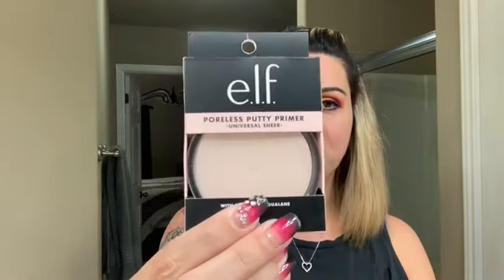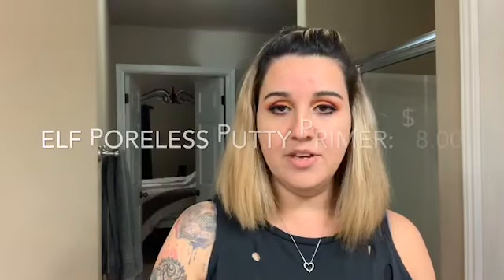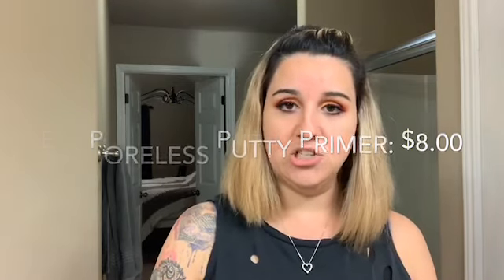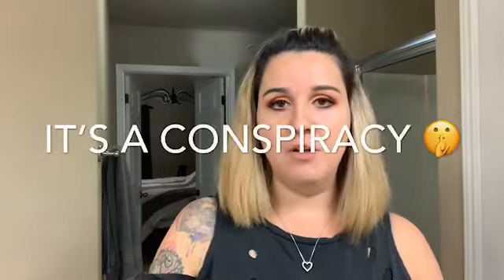It's by Elf. I saw this Elf primer at the store yesterday and it was at Target. They have this thing packaged like it's a baby in a car seat. They don't want me to get it out and I feel like packaging is out to get me. So guess what I'm going to do? I'm going to rip it. I tried to do it gingerly, but that's just not my style. We finally got to it.